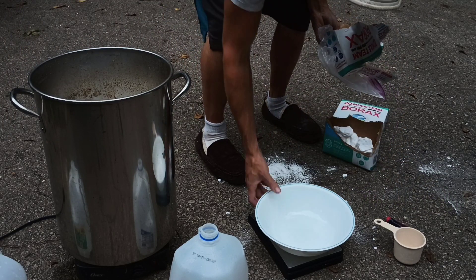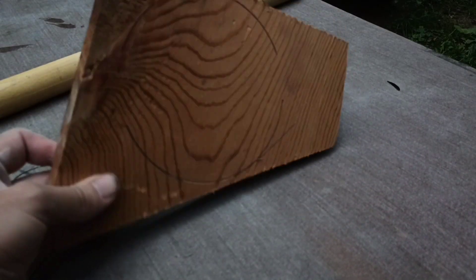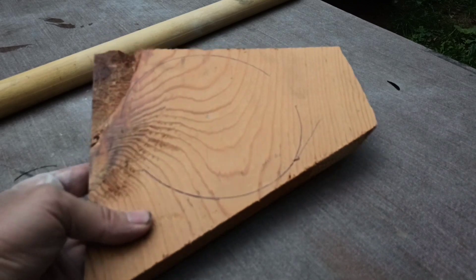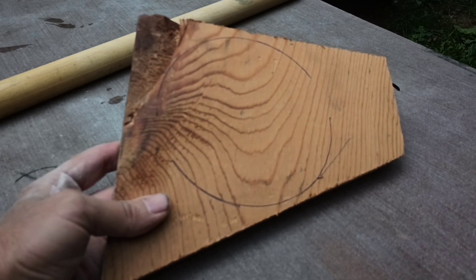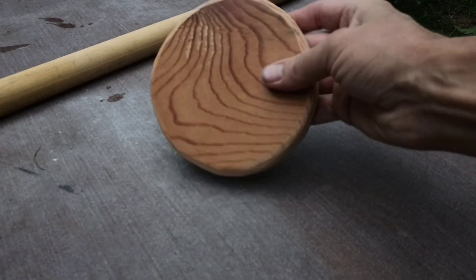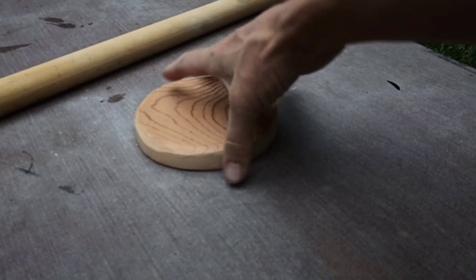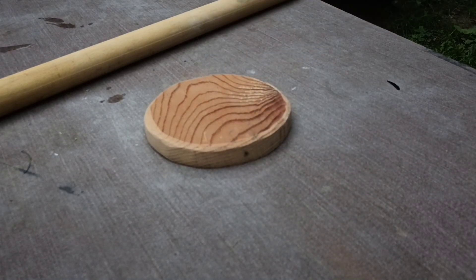While the borax dissolves, we're gonna get the tree ready because we're going to grow crystals on a tree branch. I'm making a little stand base from a scrap of wood — I traced a circle using a coffee can, cut it out, and sanded the edges. Then I'll drill a hole in it so we can stick the branch right down into it.